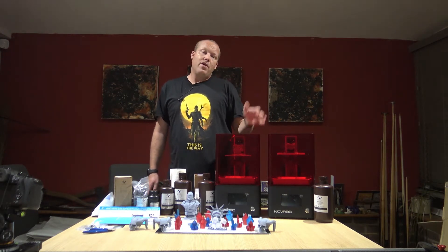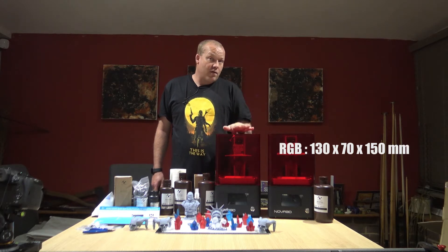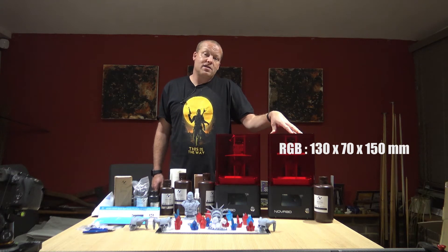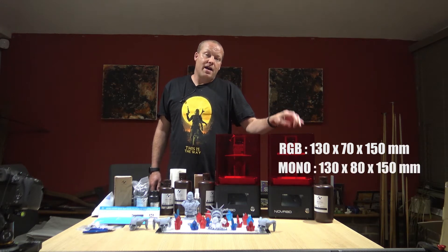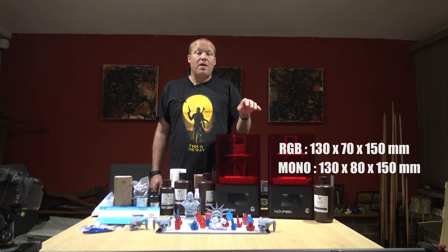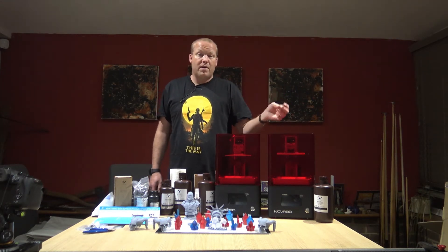Let's get into the differences and start with build volume. The RGB machine has a build volume of 130 by 70 by 150 millimetres. The mono has a slightly larger build volume — still 130, but it's 130 by 80 by 150. So there's an extra 10 millimetres in there. Both have a 2K screen. The resolution on the mono is slightly higher because it's a slightly bigger build volume, but it's marginal.